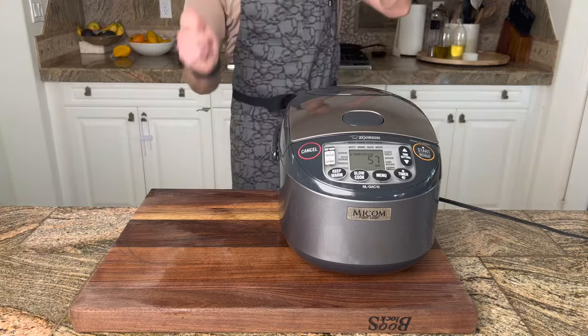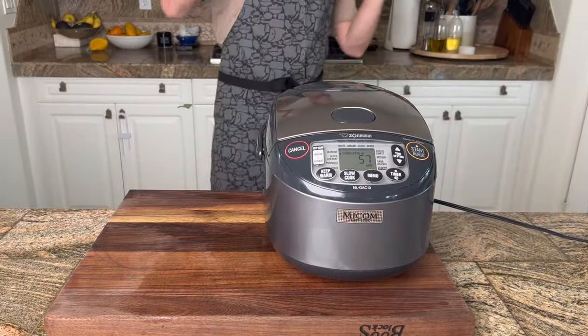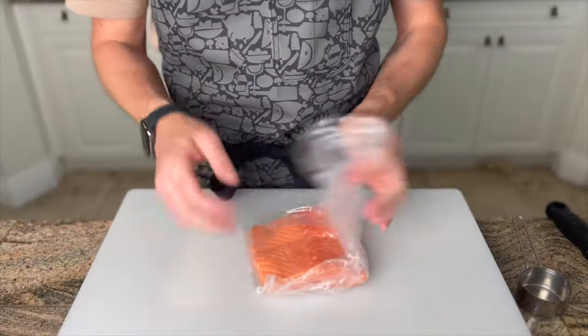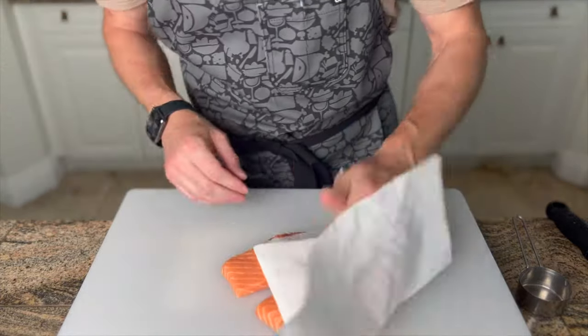I'll leave a link to the rice cooker in the description of this video. Now I know I told you this is a 30-minute meal, and the rice cooker did say it takes about an hour, but from this point forward, from start to finish, it really is 30 minutes. And while that rice cooker does what it does best, we prepare our salmon.